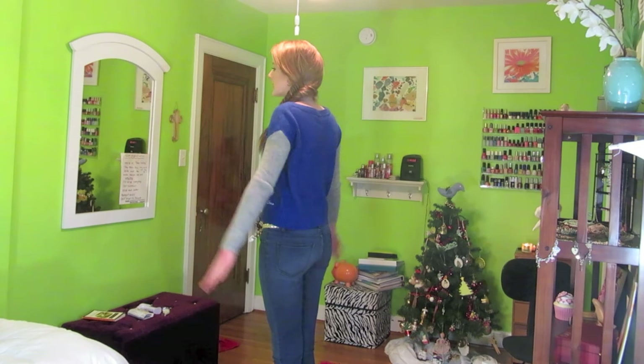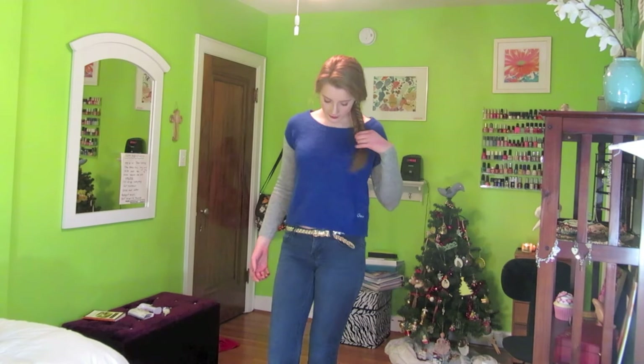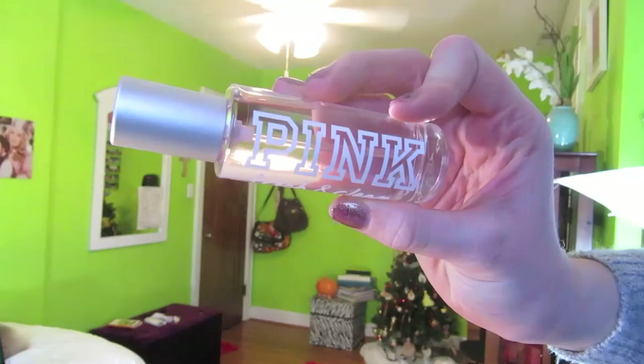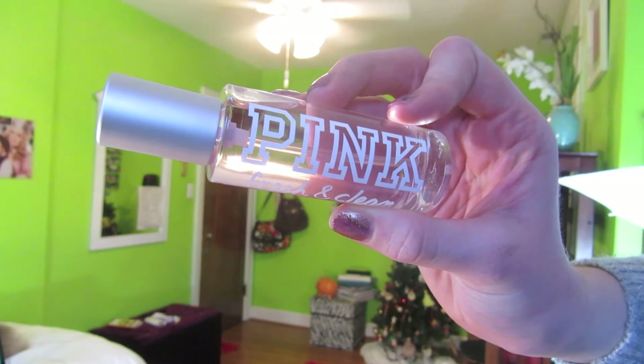For the outfit, my sweater is from Aeropostale. I was really proud of myself because I matched my earrings with my belt. My earrings were actually from my Christmas stocking so I'm not sure where they're from, but the belt is from Forever 21 and was super inexpensive. My jeans I think are from Target, though they're a little short so I rolled up the bottom. My shoes are from Clark's. For fragrance, I'm using my Pink Fresh and Clean perfume, which my friend Ryan gave me for Christmas — it smells so good.